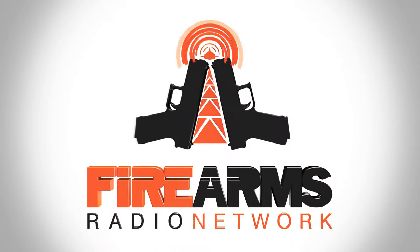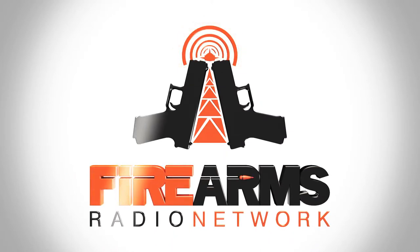This has been a production of the Firearms Radio Network. You can find more information at firearmsradio.tv.